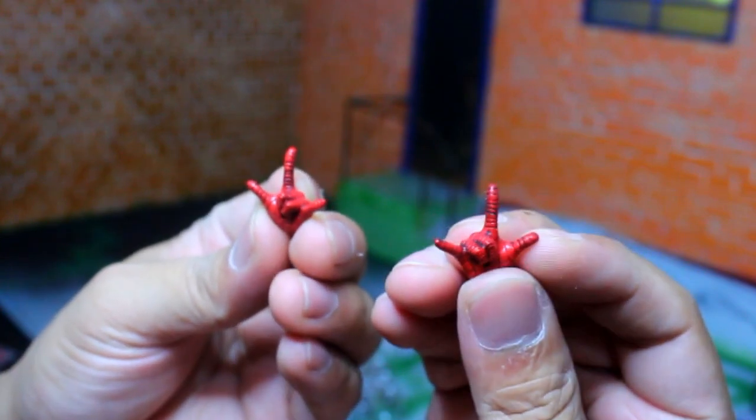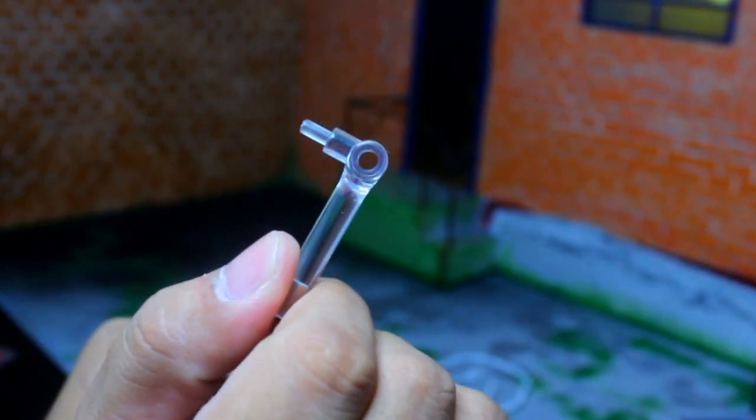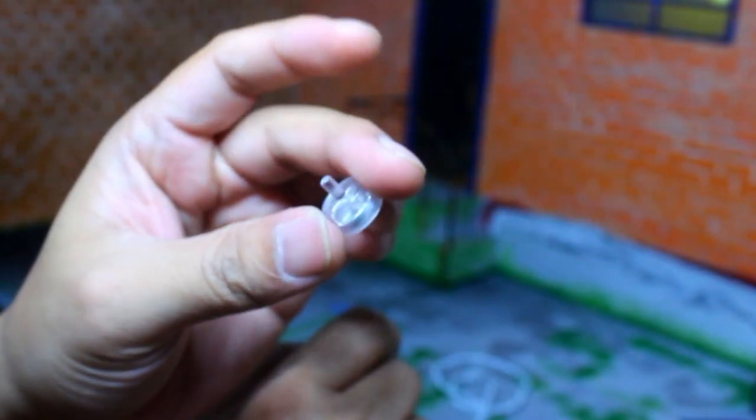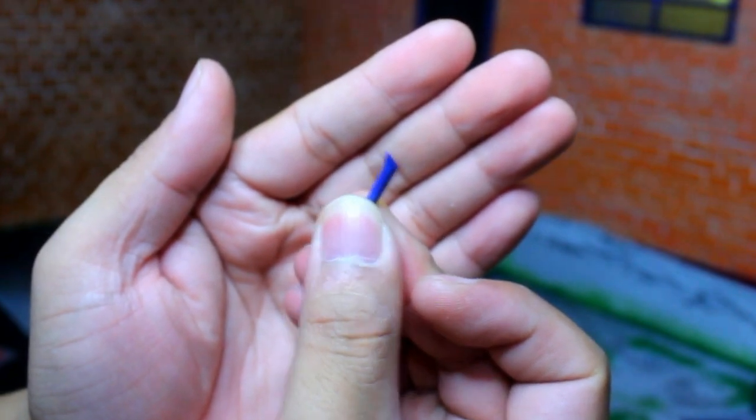You can replace the stand with this one, but this fixed stand is better if you want a standing pose. He also has a magnetized piece you put on his back — you can put him on a refrigerator or any metallic object and it'll look like he's climbing or going down from it.